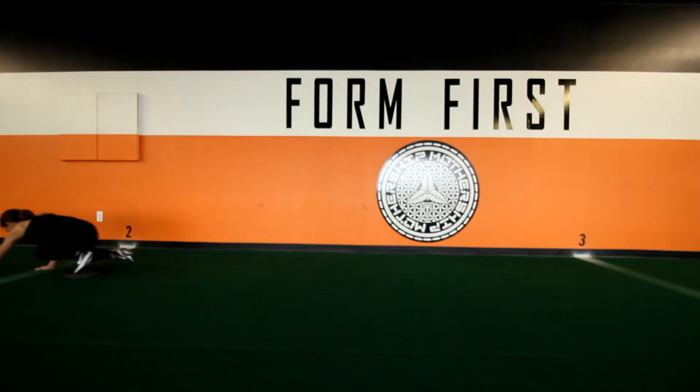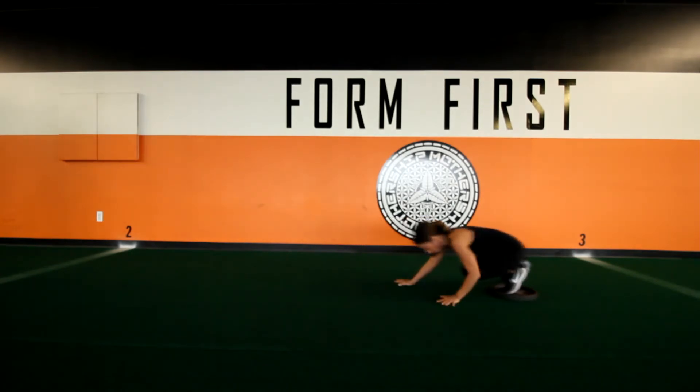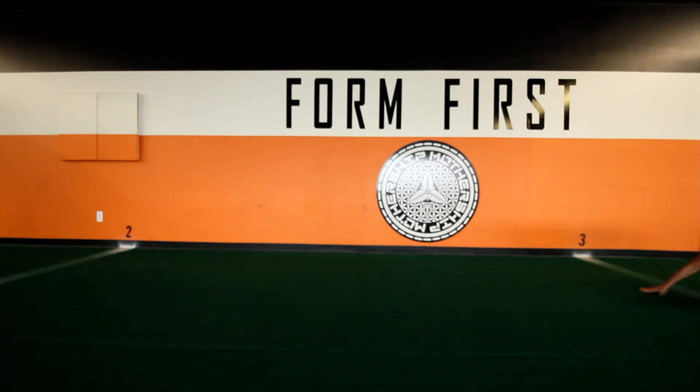SL Ozark, or single leg Ozark, is one of our more difficult tasks and one you will not see on the board very often. What you're doing on this task is getting in the Ozark position, which we also call the fetal position, on top of the plate. You will push yourself down the end zone, similar to a reverse plate push.